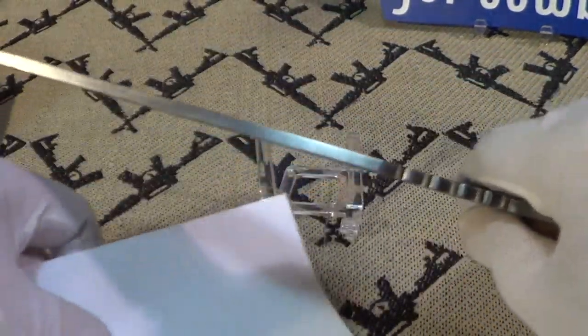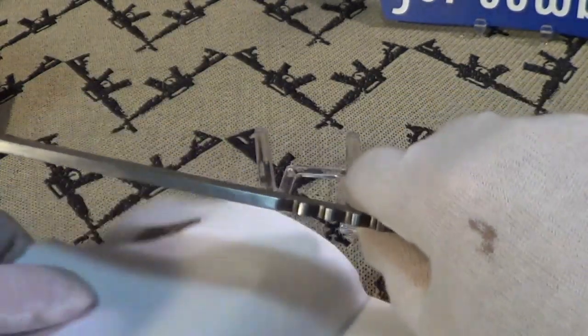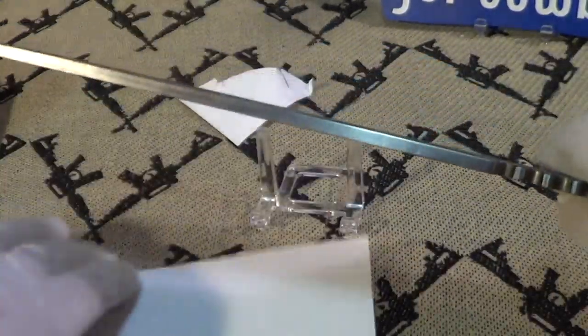Let's do a real quick paper cut test to see how sharp it is. It's grabbing a little bit, but it's not bad. That's much better.